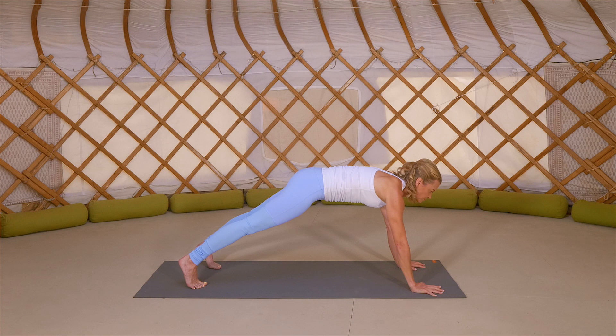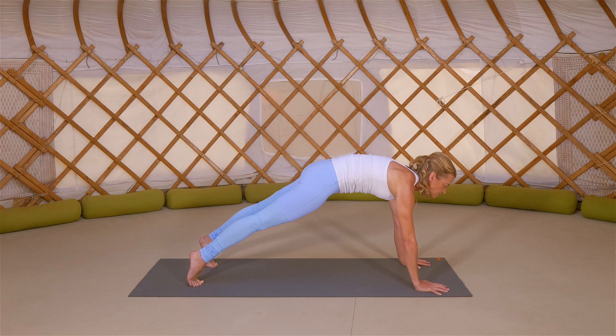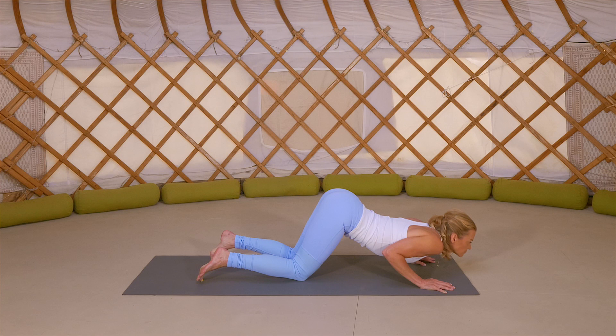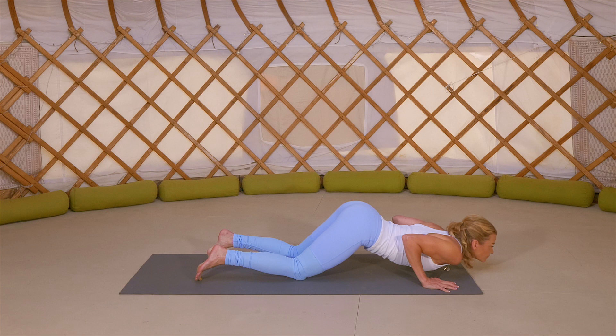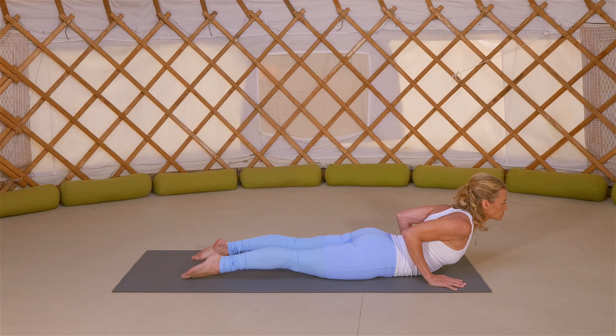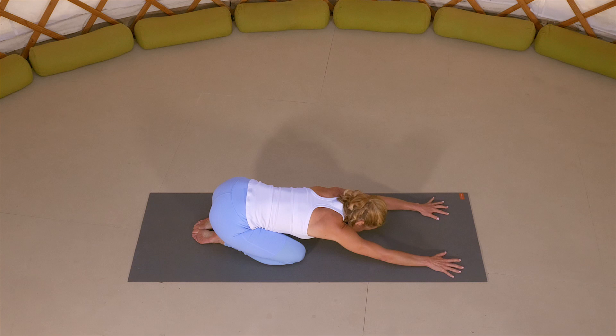Holding high plank as you dome your upper back. Lifting high onto those heels, pressing the floor away. Another deep, full breath in, and exhale, lower knees. Lift the tailbone, bring the chest and the chin down to the mat, feeling an opening through that spine. Inhale to press through to cobra. Belly on the mat, chest and head lifting, elbows draw in. Long, slow, deep breaths right into the back. And exhale, shift the hips back towards your heels into your child's pose, anchoring again through the forehead, breathing into the length you're creating in your body.